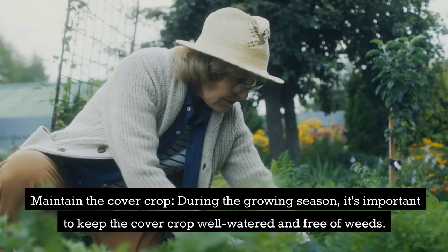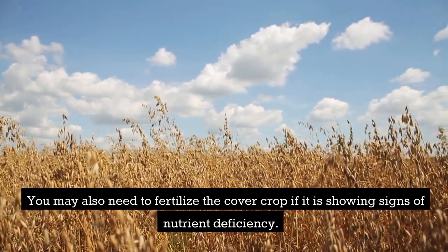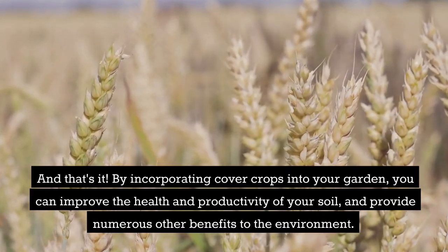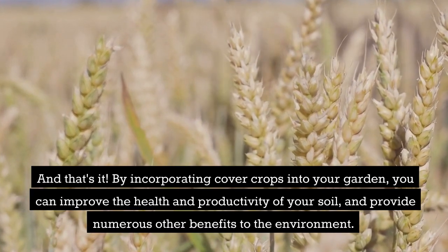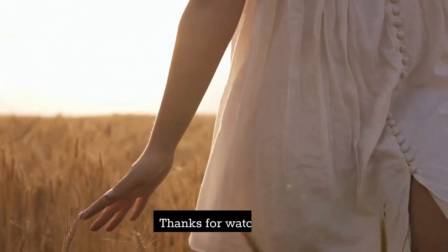Maintain the cover crop: during the growing season it's important to keep the cover crop well watered and free of weeds. You may also need to fertilize the cover crop if it is showing signs of nutrient deficiency. By incorporating cover crops into your garden you can improve the health and productivity of your soil and provide numerous other benefits to the environment. We hope you found this video helpful and that you'll consider adding cover crops to your garden. Thanks for watching.